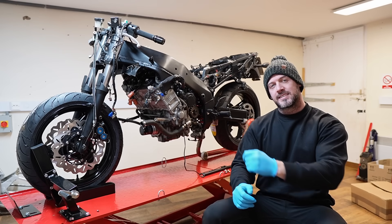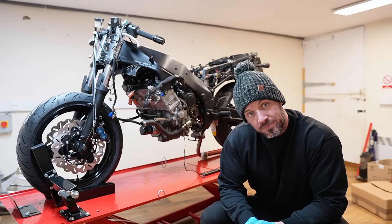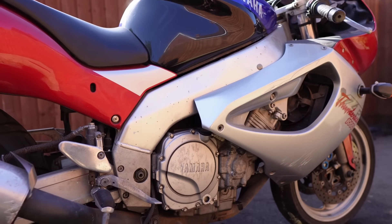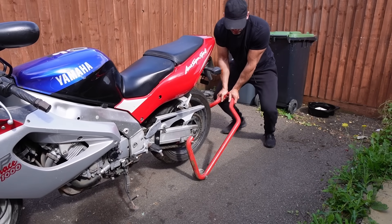I am rebuilding this - a Yamaha YSF 1000R Thunder Ace. When I got it, it looked like a bike that had been left forgotten about for over 20 years. It was in a bad way, but I was going to do my best to try and restore it.